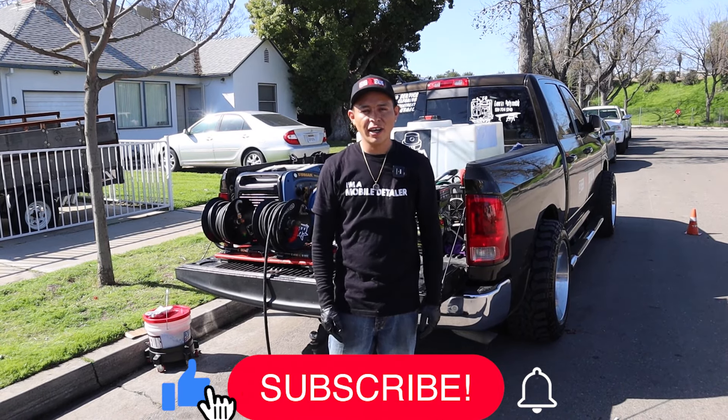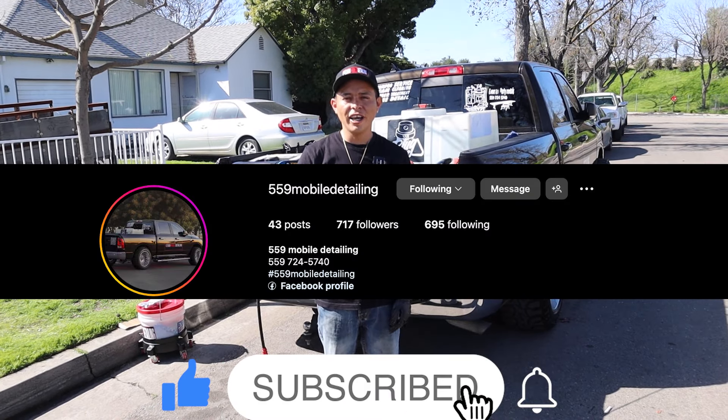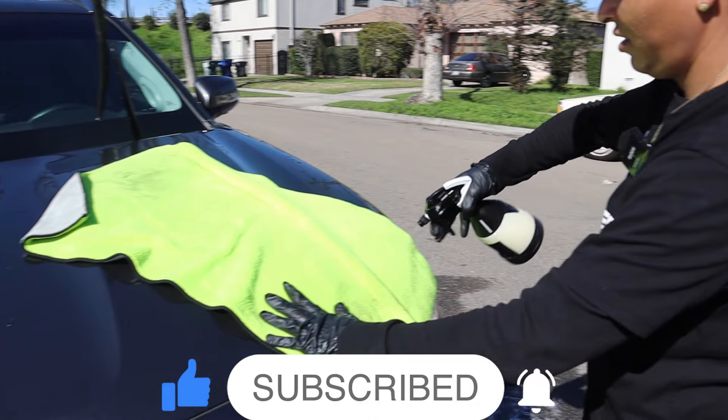Hey everybody, my name is JC with 559 Mobile Detailing, and today I'm going to tell you all the chemicals I use on the exterior wash.